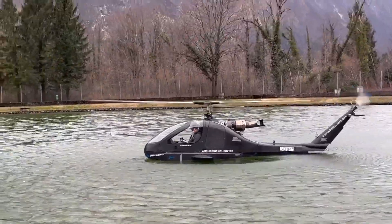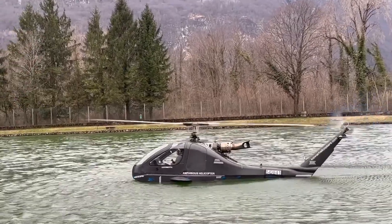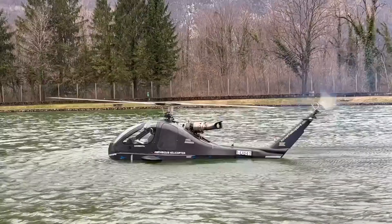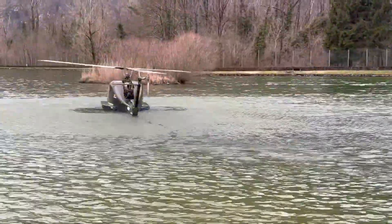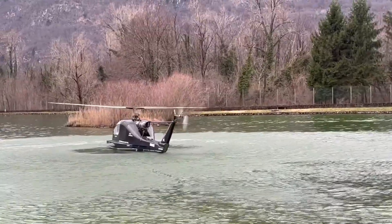The Conor K3 Amphibio redefines the future of flight, offering unprecedented versatility in air and water exploration. Agile, reliable, and futuristic in design, the Conor K3 guides you through every challenge with unparalleled elegance and performance.